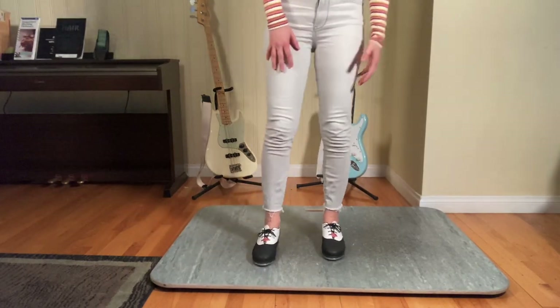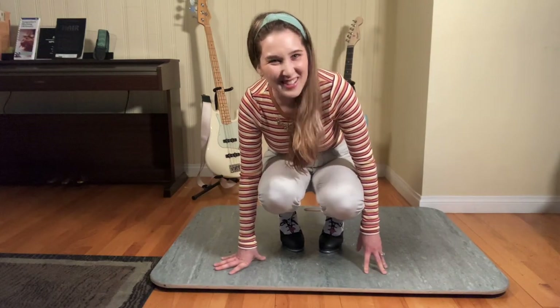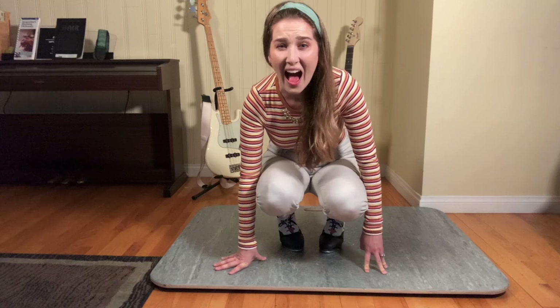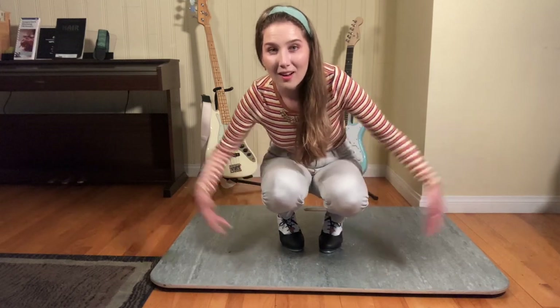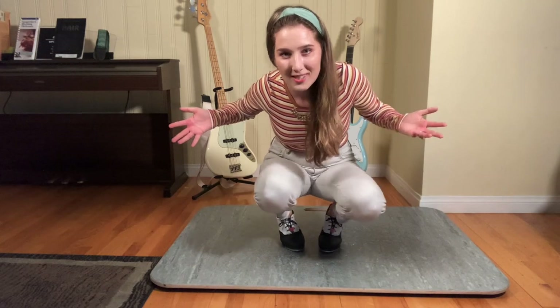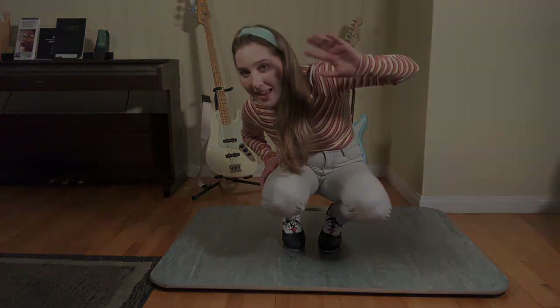Woo, you guys did it! Love me till the day I die. Woo, that's it — that's what I did on the show, with a little bit more singing. Go watch the episode so you can hear the rest. Bye!